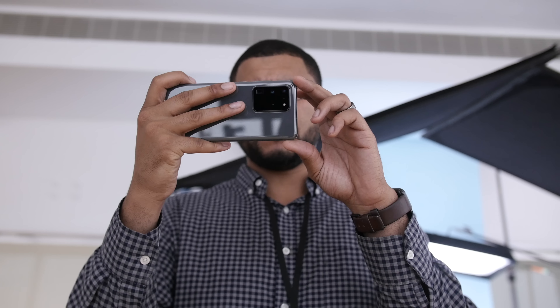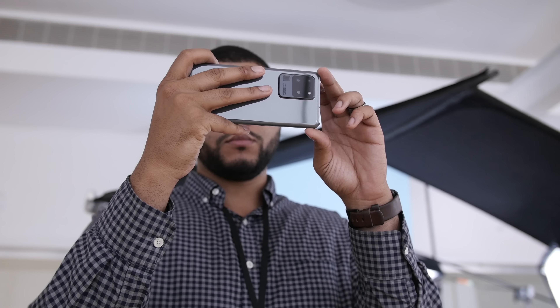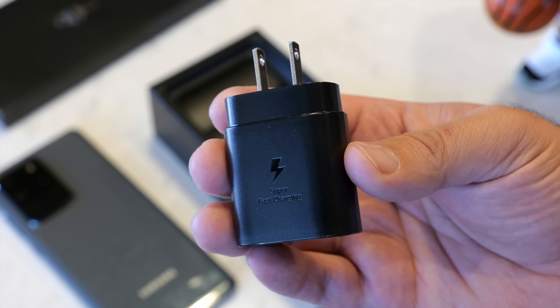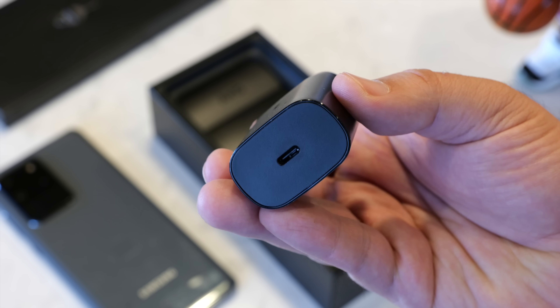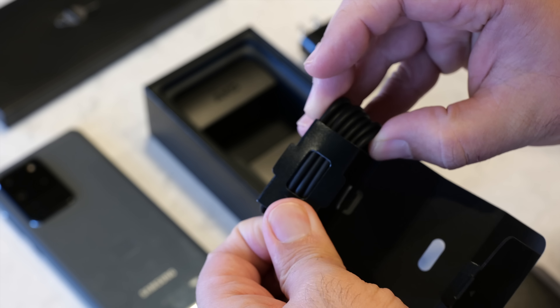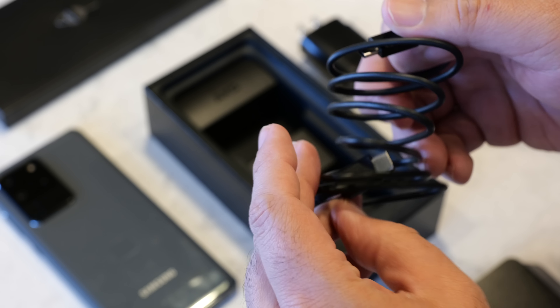In the box you're gonna find a 25-watt fast charging AC adapter, which is great — so it'll be fast charging over USB-C. However, the Galaxy S20 Ultra does support 45-watt charging. If you want that extra 20 watts, you're gonna have to purchase the 45-watt charger separately. It should also be stated that it does not charge at that full 45-watt rate from zero to 100; you'll basically get the full charge rate from about zero to 50%, and then it'll continue at a more normal pace.